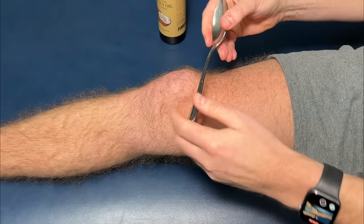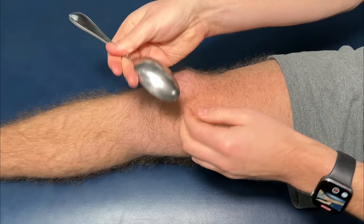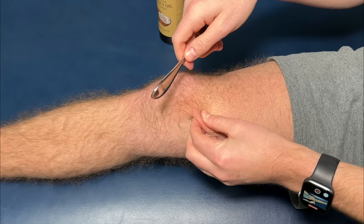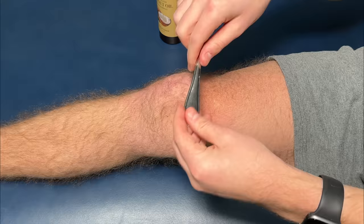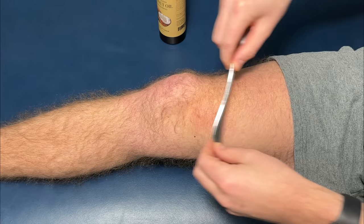From there, I'm going to take my spoon — it doesn't matter what part of the spoon you use. You can use the tip, you can use the rounded portion. I would experiment with it; you're probably going to find that certain areas of the knee, certain parts of the spoon will work just a little bit better. I'm going to start right here at the top of the kneecap on the inside. Before we start though, I want to make a note that we're only going to go over soft tissue like muscle and skin. Let's stay off bony spots like the kneecap because that can cause irritation.